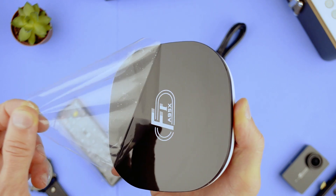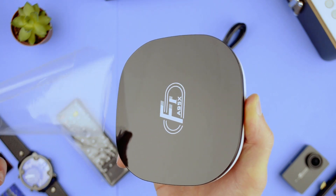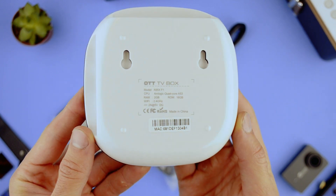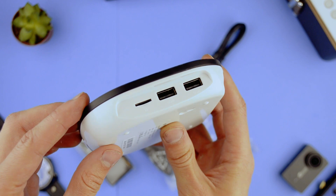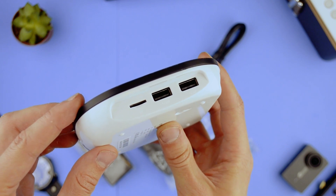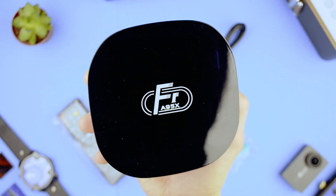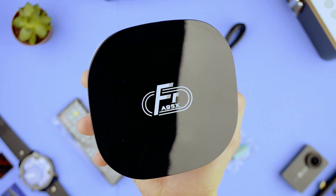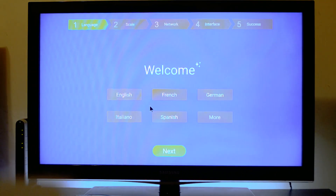Here is me taking the protective film off of it. It's running on a quad core — it's similar to a mid-tier smartphone. It's not extremely fast, but it does the trick. You can also install apps on it, and it's running Android.